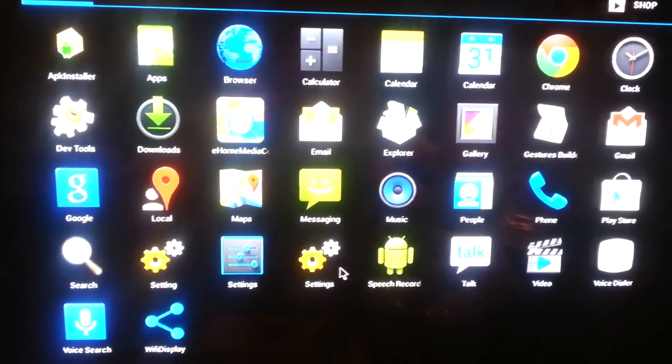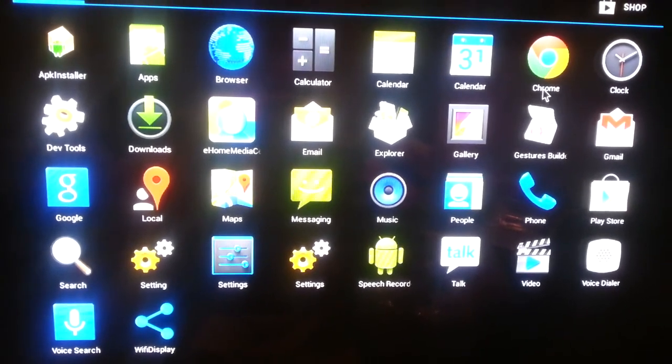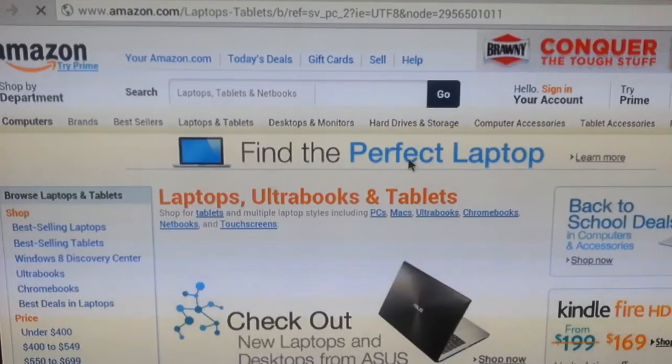It's pretty cool. For instance, you can go get on the internet — no problem.